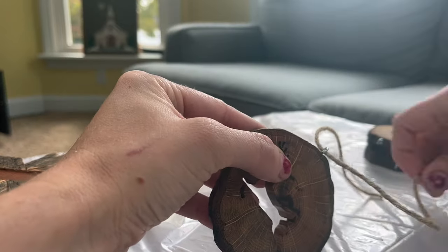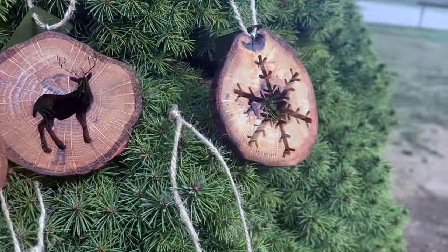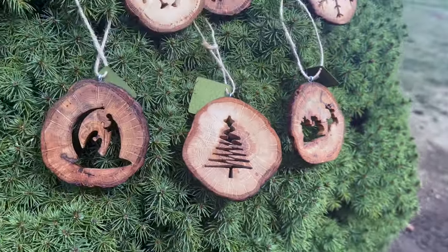I finish it off with some twine and my ornaments are ready for a tree. If you want some more scroll style projects you can check out my fall projects and patterns right here or subscribe to my channel for more. Thanks for watching and happy scrolling!